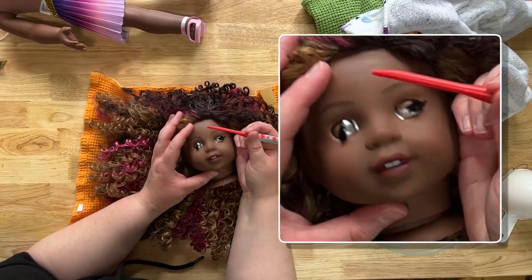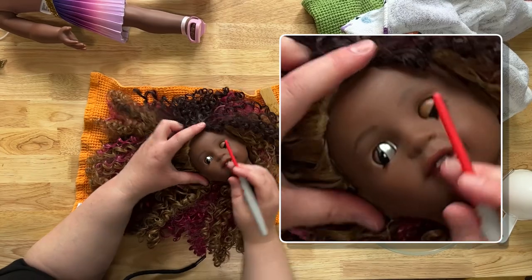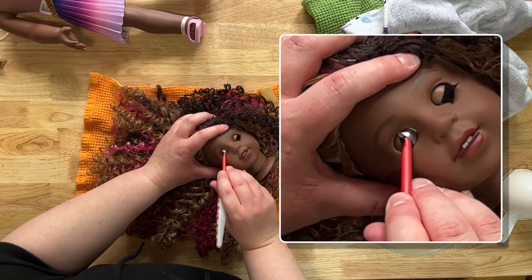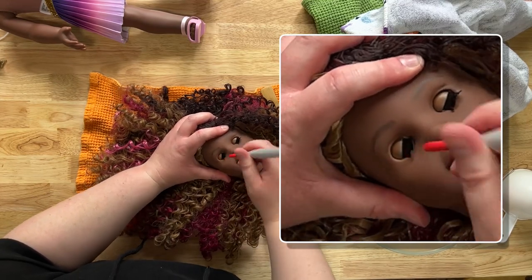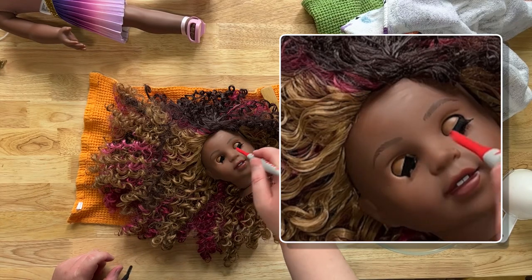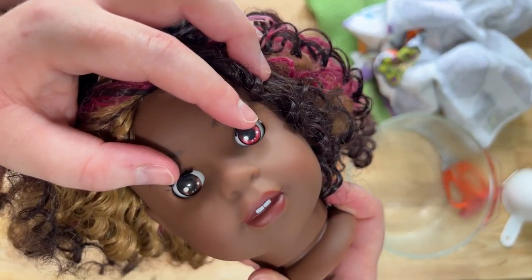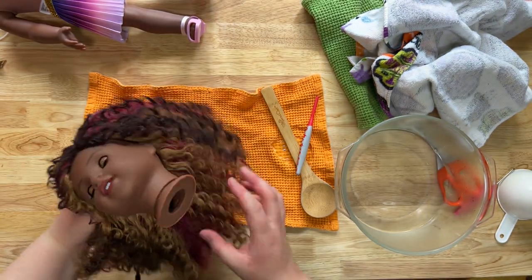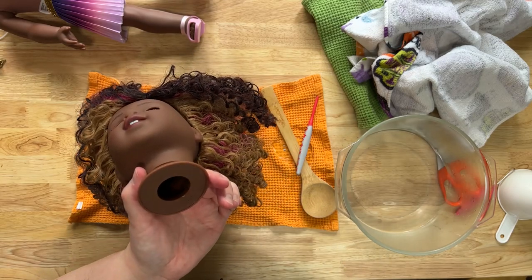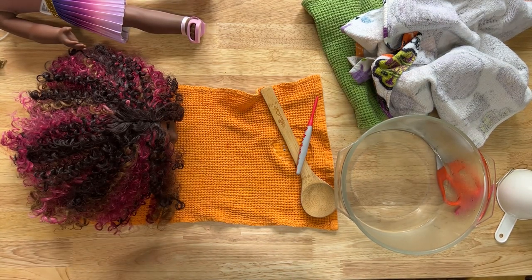She looks really not great right now, but that's okay because her head is still warm and we're going to get these eyes in order. This is a crochet hook that I broke by accident and it ended up being the perfect tool. You only want to push on the metal part of the eyeball because if you're pushing on the other parts of the eye you can actually damage it. Just keep adjusting and pushing on the metal part of the eye until they get in a good position. Now I'm going to let this one dry — you don't want to put the doll back together with all this water inside as it could cause mildew.